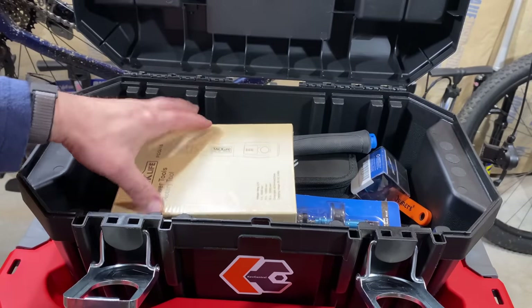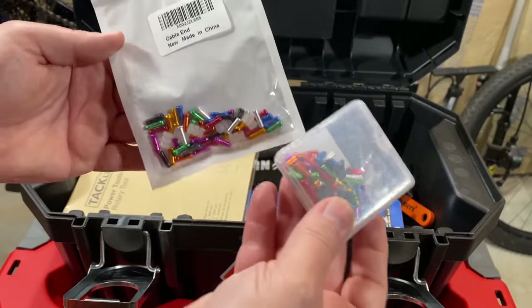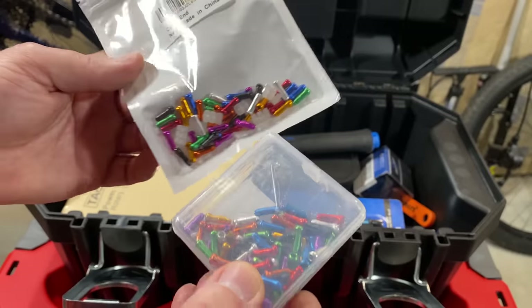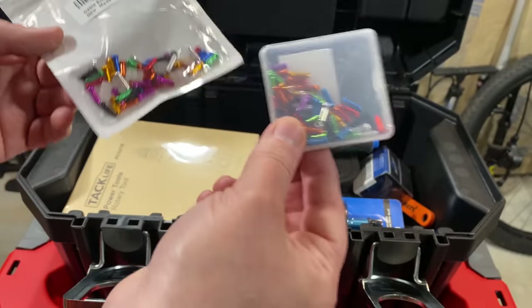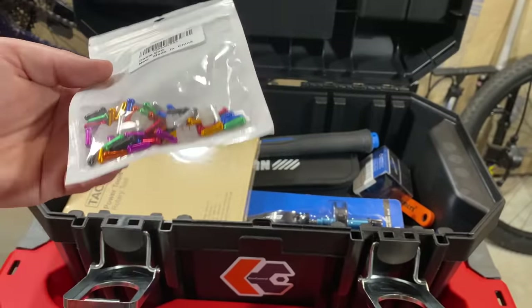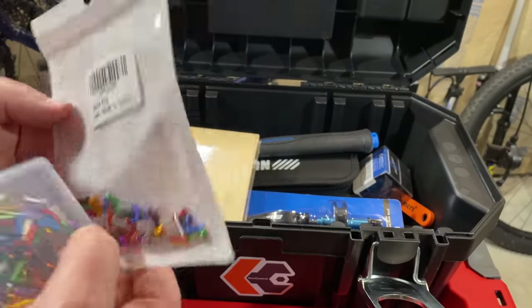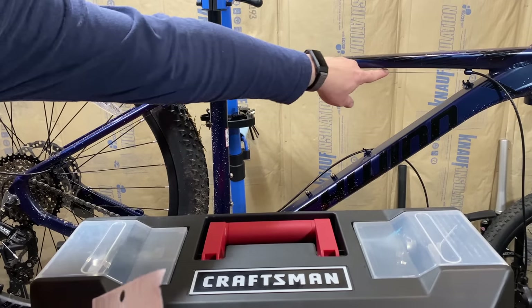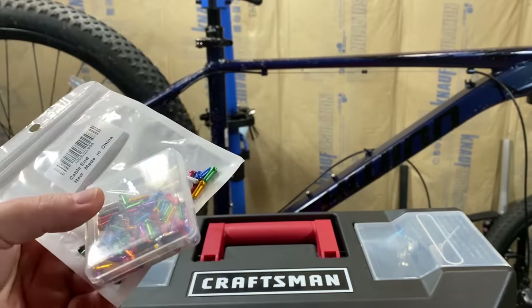Next, a double gift — and I'm fine with this because I use these like crazy. Should know what these are: colored cable ends. I mentioned to one person and had some on my wish list, so they both purchased — but that's fine. Not only can I use them, but this one came with some rubber spacers, or sound deadeners. They go between the frame and a cable, or at least should be. Happy to have both of those.